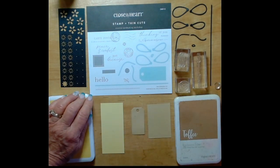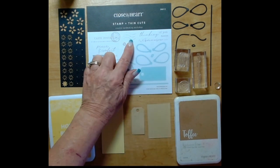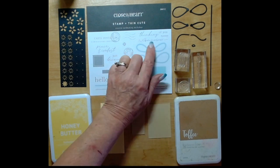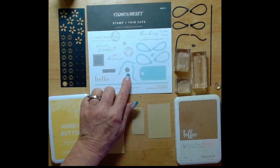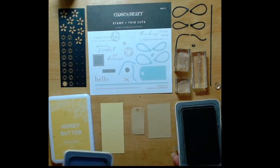Here is a picture of the stamp and thin cuts that come exclusively with this workshop. I'm going to be using that little round stamp, the wavy one, the same, and that little flower, as well as those thin cuts where I've already cut my pieces.